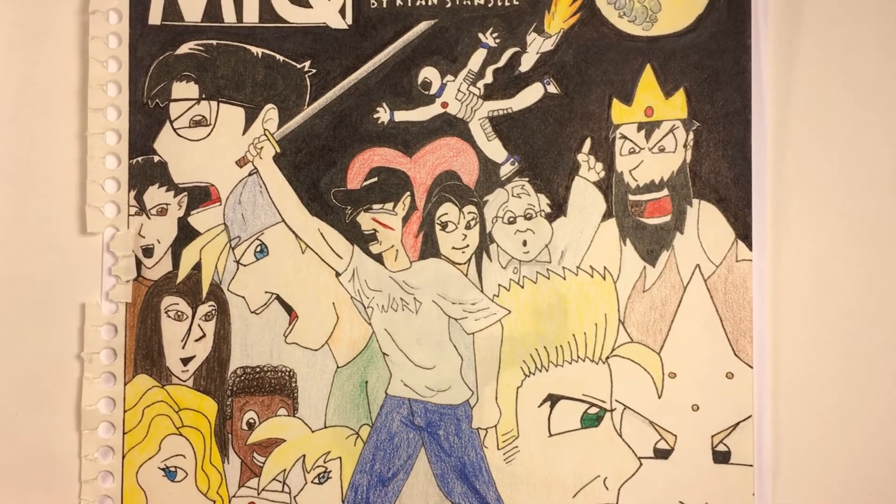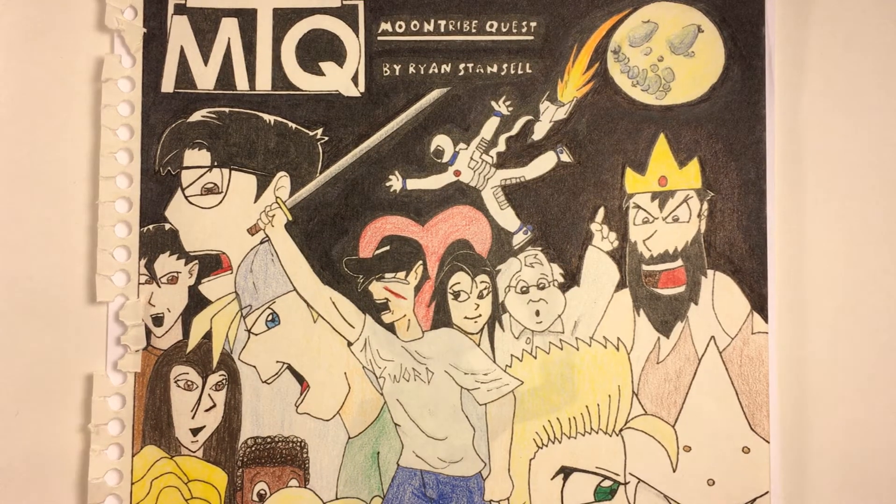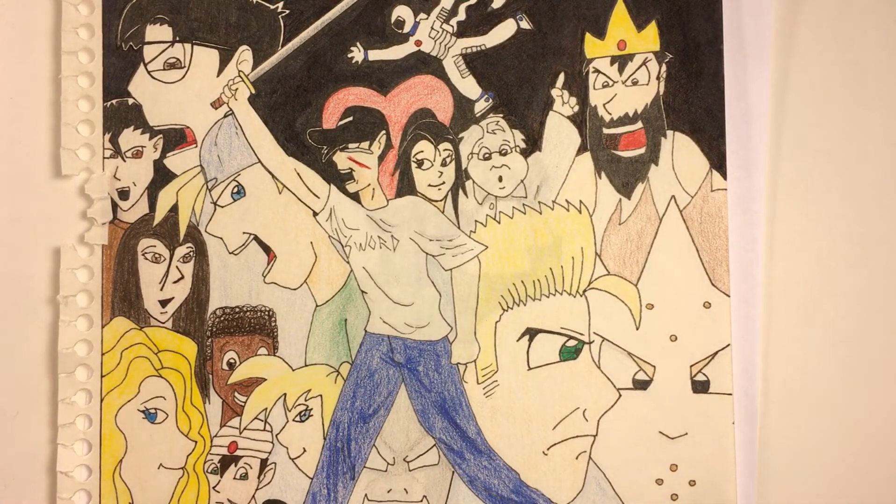This was my first attempt at a full manga, and I've never gone back to redo it or anything. It was about some kids who were trained to live on the moon — they were the first group of people to actually live on and start colonizing the moon. There were a lot of mysteries that unraveled once they got there. Maybe someday I'll rework it and go back to it.